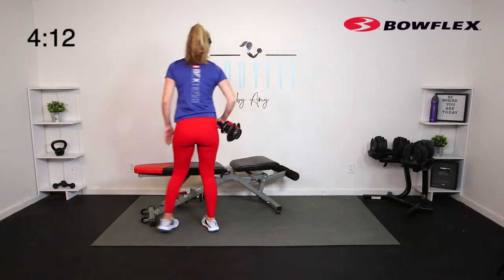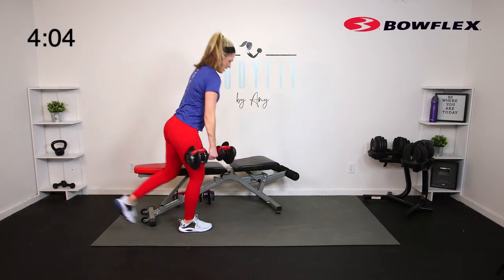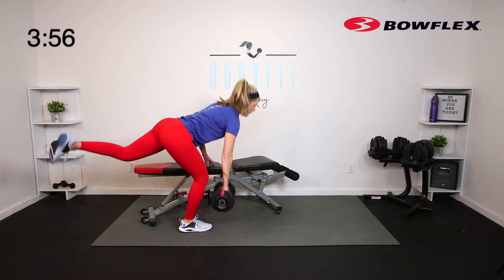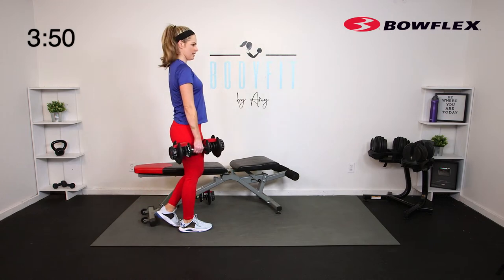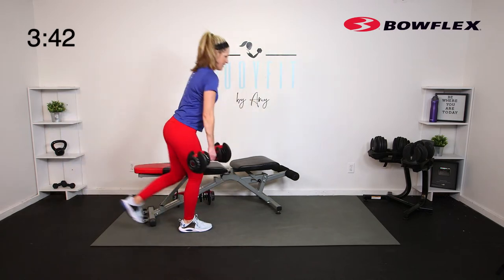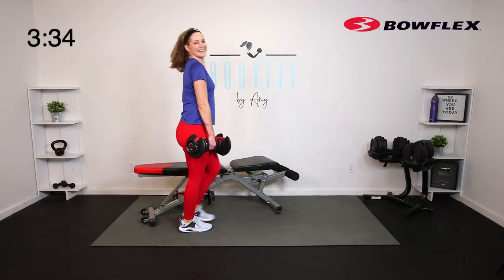A little stretch right here. Same thing other side — other leg, inside leg coming up, hand on the bench. Zip up that core. Down and up. Maybe you're someone who's totally fine with balance — that's okay too. Soft bend in both knees, shoulders back. Core engaged. 5, 4, 3, 2, 1.